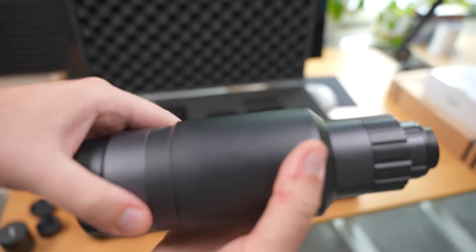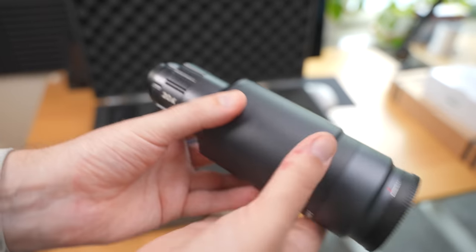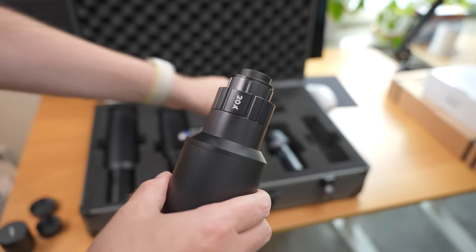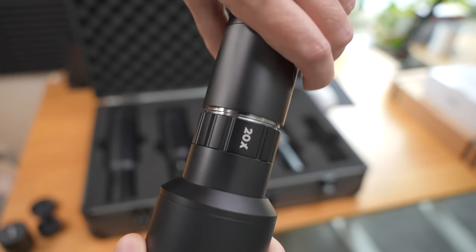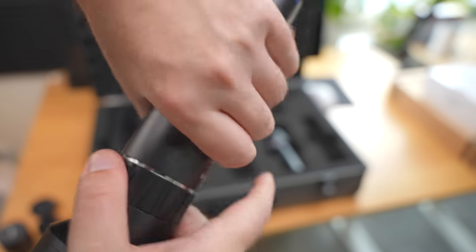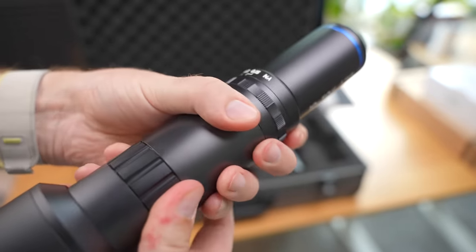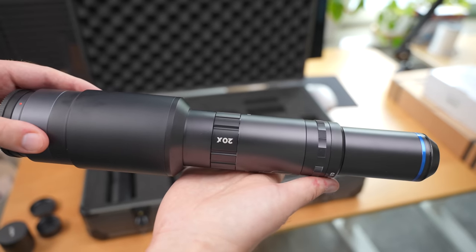I have to really commend Laowa for doing these kinds of extreme lenses that are niched to a very small subset of the market. There couldn't be too many people out there with a need for this kind of lens, yet they make it because it didn't exist before and it needs to exist. Of course, lots of people are already doing macro photography at these extreme magnifications, but they typically use microscope lenses.